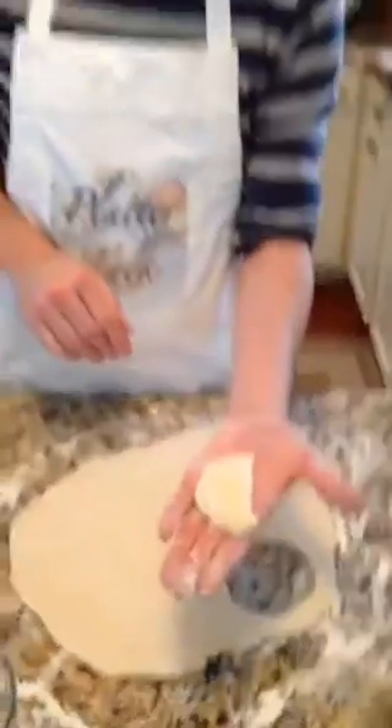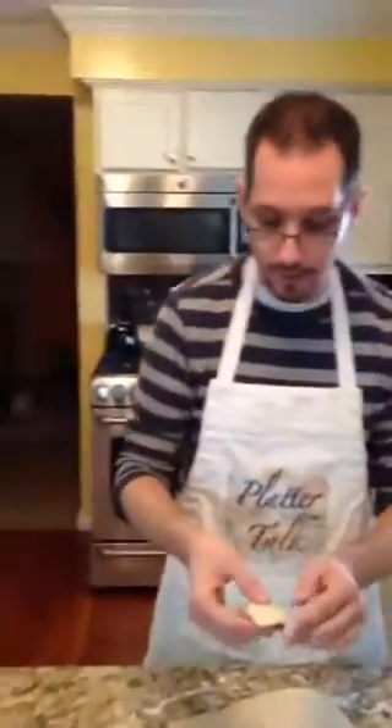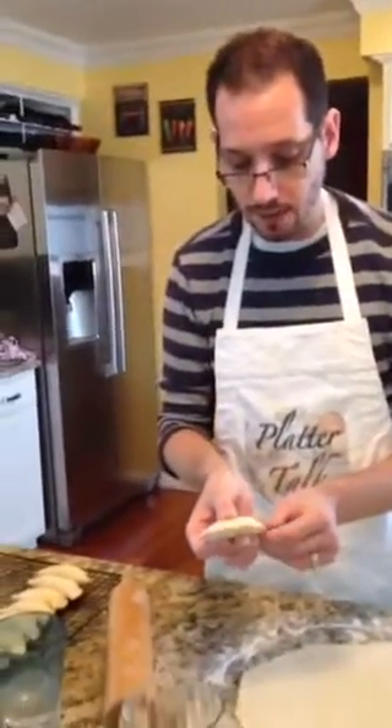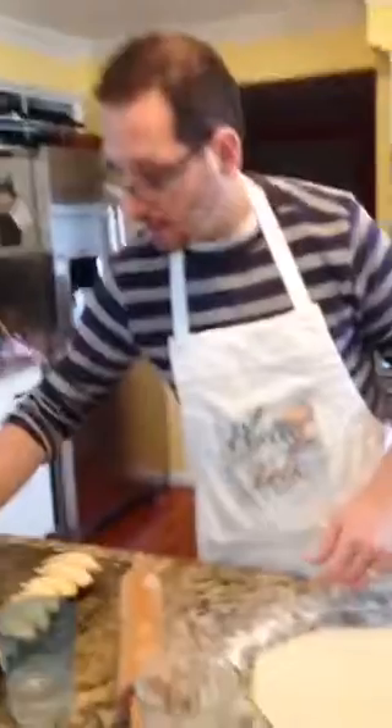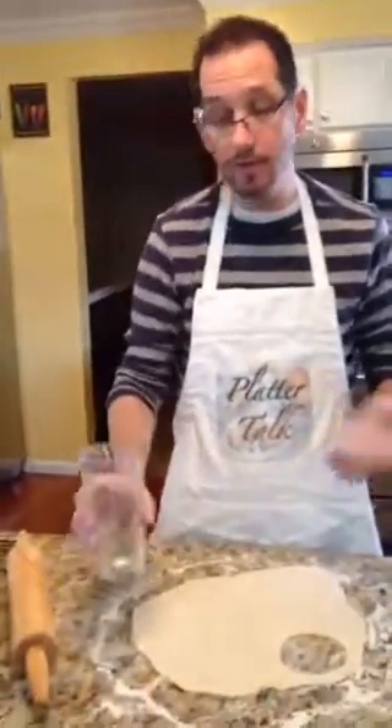There you go — just a pierogi. I've got about another 150 of them to make or so. The next step is just dropping them into some boiling salted water, which will cook the dough. From there, you can refrigerate them, put them in the freezer if you'd like, and save them for another day.